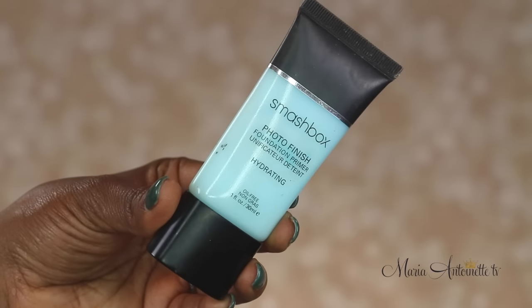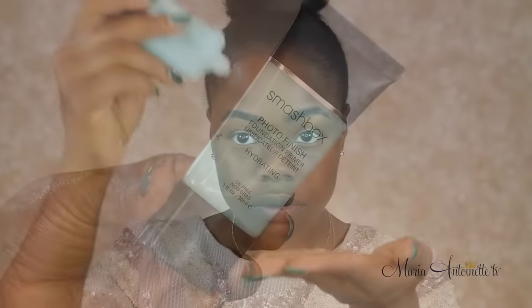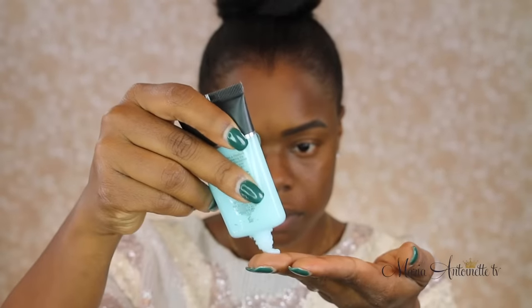Our first step is priming our skin. Primer preps your skin for the perfect foundation application. When you find your perfect primer, it will extend the wear of your foundation and fill in those fine lines so your foundation doesn't crease. Basically, it gets your skin all the way together. Apply it before your foundation and let it dry or set for a few minutes before putting on your foundation.